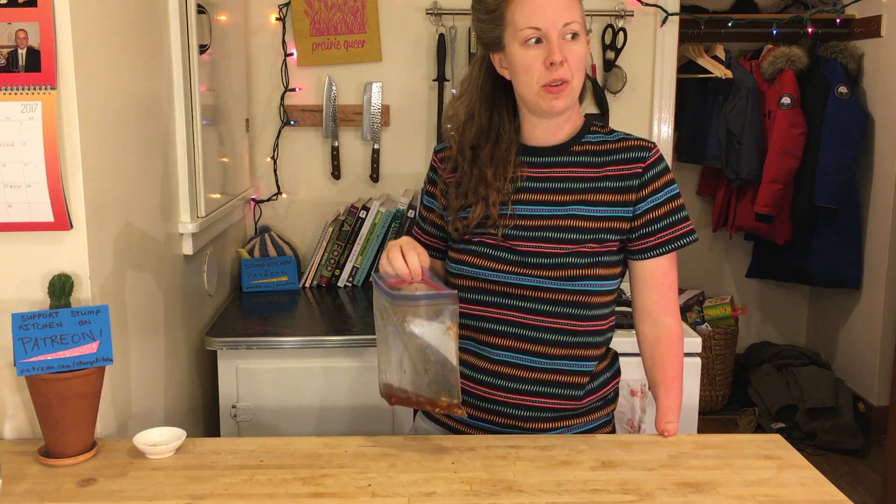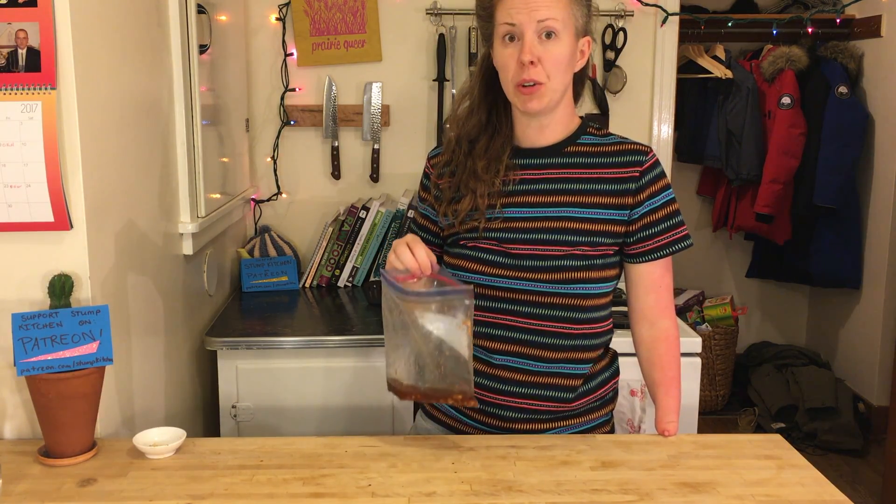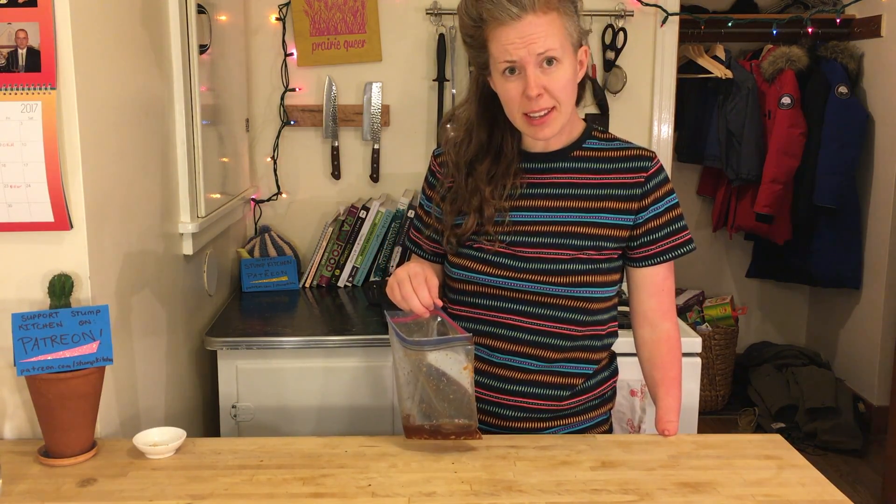This leftover marinated saucy sauce is so delicious. You could put it on a salad, on grilled vegetables, rice, or in a tofu scram. It's so amazing.